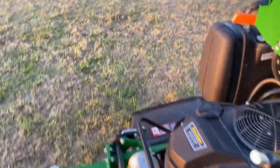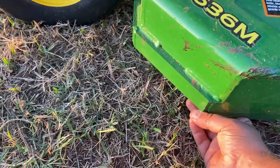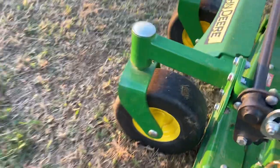As far as the mower itself, it's built like a tank. It's a commercial mower — it's got solid front tires and this deck is as thick as you'll find anywhere. It's heavily built.